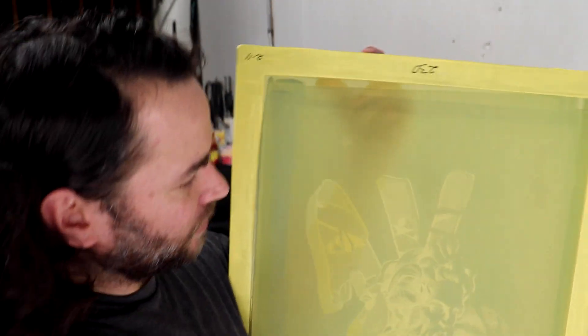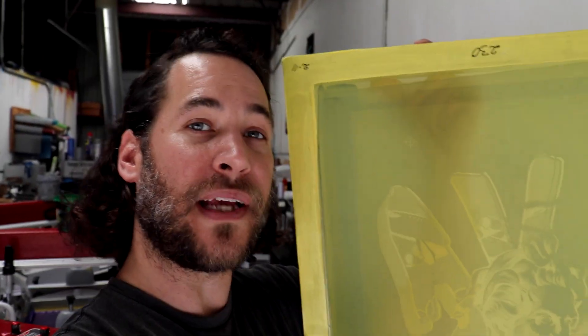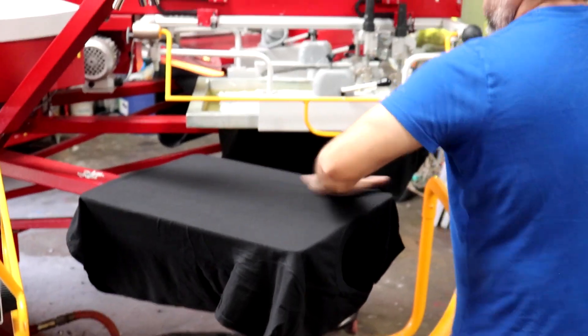Once we're finished with the black shirts, we're going to do the white shirts — we'll be swapping out the white base for black so that way we can print on the white shirts. Mario's loading up some shirts. I know I just showed you the colors, but it's always more interesting to see it printing.